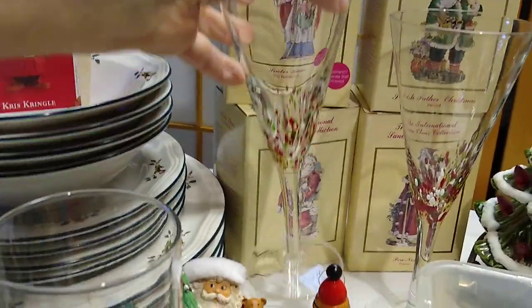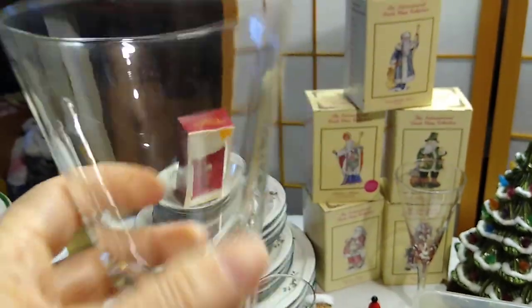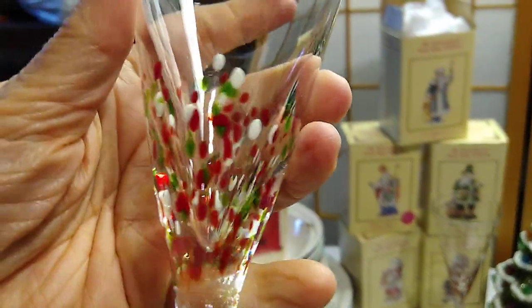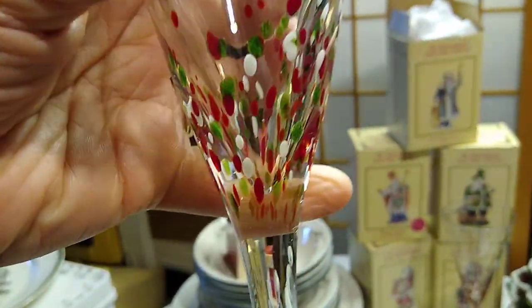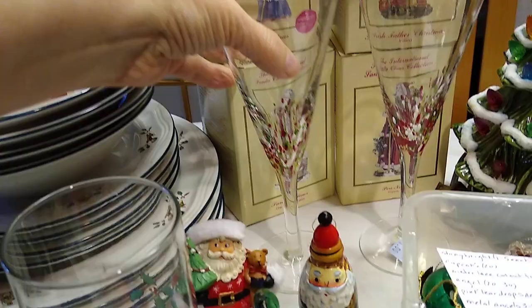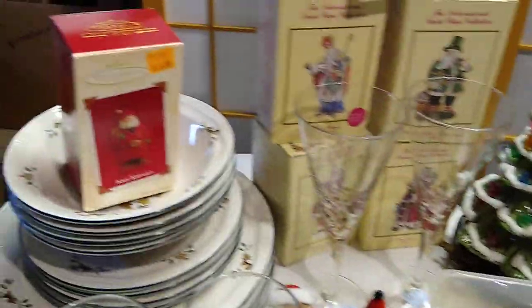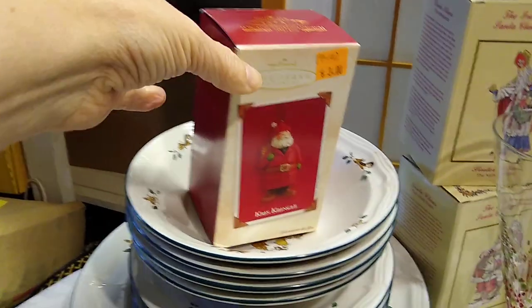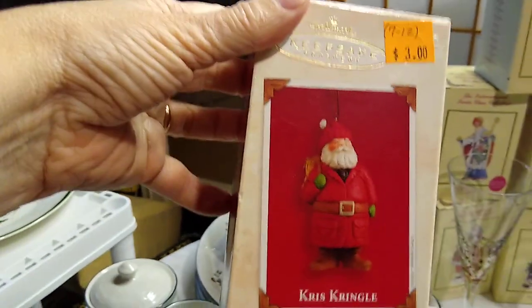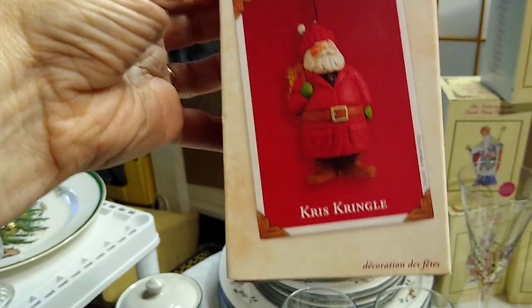Right in front of those are these nice champagne glasses. I liked the red and the green — I thought they were very pretty. I paid a dollar each for these champagne glasses and they would sell for about $16 for the set. This piece I believe I got at the Menagerie. I paid $3 for it and it would sell for about $7 to $12, but I just like the Santas.